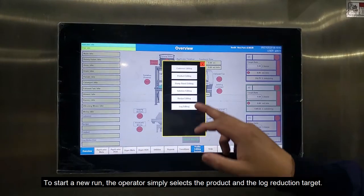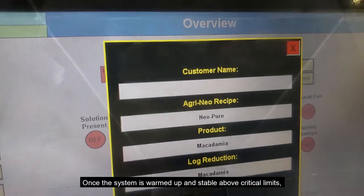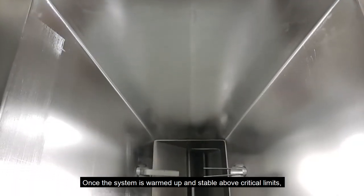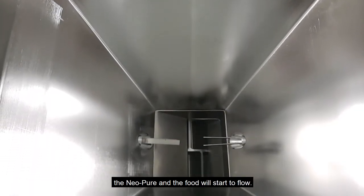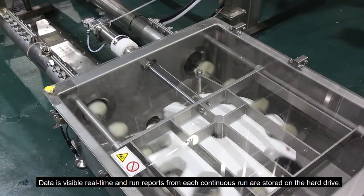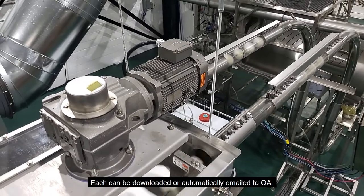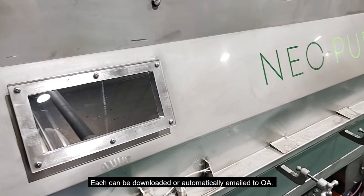To start a new run, the operator simply selects the product and the log reduction target. Once the system is warmed up and stable above critical limits, the Neopure and food will start to flow. Data is then visible real-time and run reports from each continuous run are stored on the hard drive. Each can be downloaded or automatically emailed to QA.